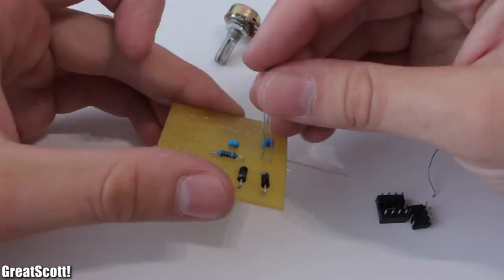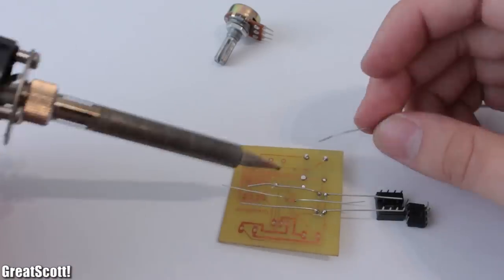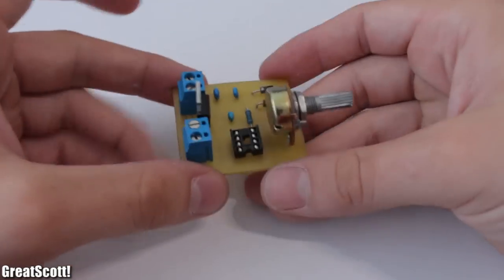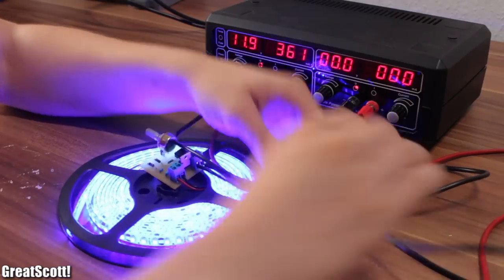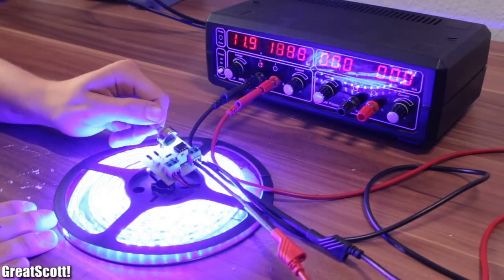Here comes the best part: soldering all components to the board. It is useful to have the complete board design next to you, because you can't see which part is where on the board. And that's it! The test was also successful with an almost 5-meter long blue LED strip.